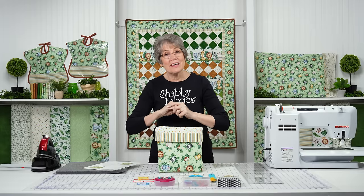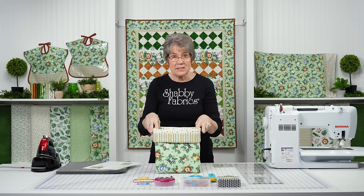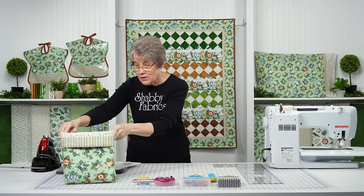It keeps all your toys together, everything together when you're traveling in the car, especially because stuff just goes everywhere. I'm going to show you how to make this.